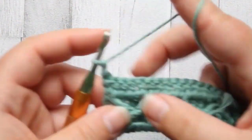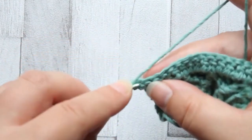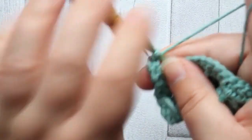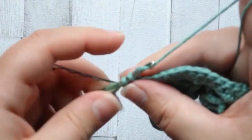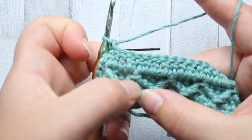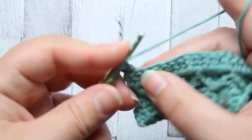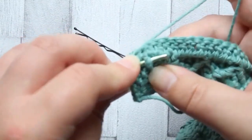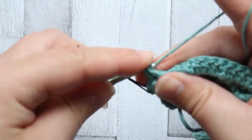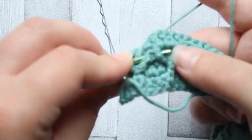Turn and chain one. Now we're going to make the top part of our diamond stitch. Single crochet in the first two stitches, pop a stitch marker in there, and now we're going to make a front post treble two together. We're going to go around this post here and around the post of the front post treble we did in that first treble row - just go right underneath that treble, pull through, pull through the first two loops, then the second set of two loops, last two on your hook, yarn over twice and go through both those posts.